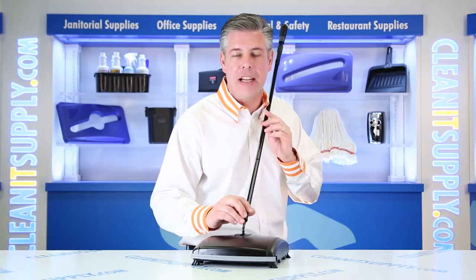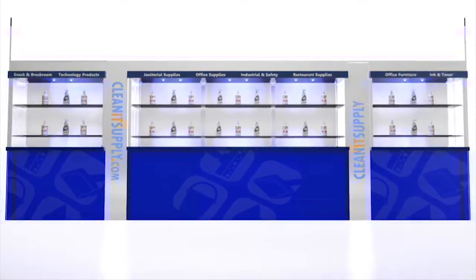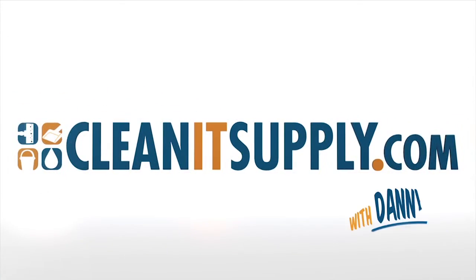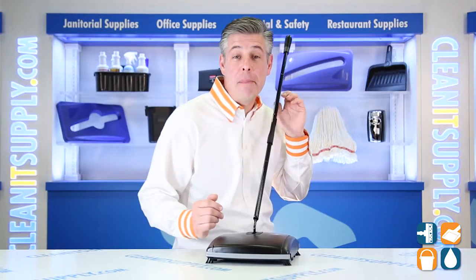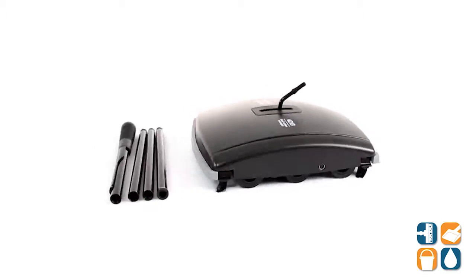Hey, this is Danny D on CleanIt TV, and welcome to the Rubbermaid 4213-88 Dual Action Floor & Carpet Sweeper in Black. Detail product breakdown available at CleanItSupply.com. This is the Rubbermaid 4213-88 Dual Action Floor & Carpet Sweeper in Black from Rubbermaid Commercial.